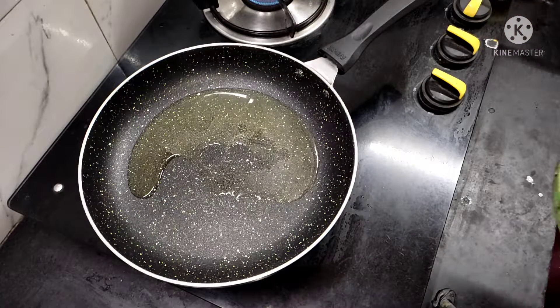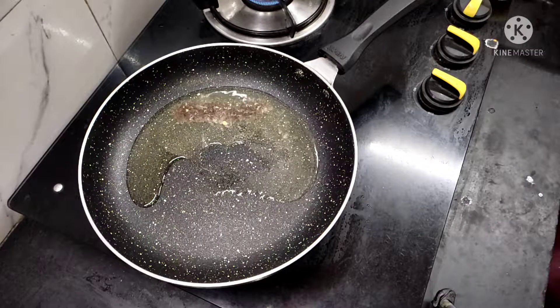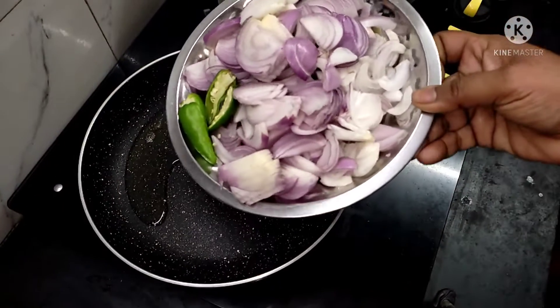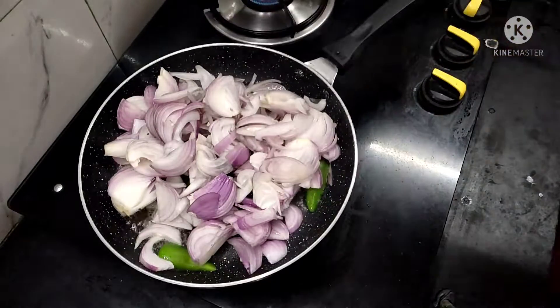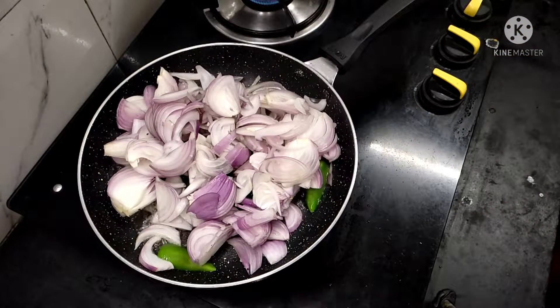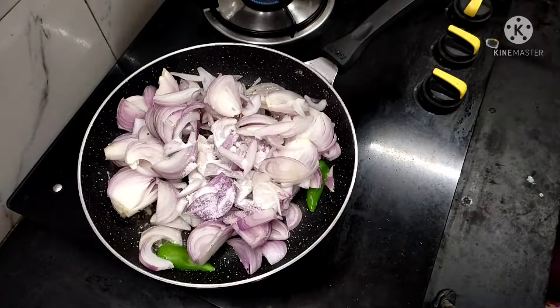Add 1 spoon of oil to taste. Add 1 spoon of oil in the pan with 4 pieces. Add 4 pieces of oil in it and a small spoon in the pan.